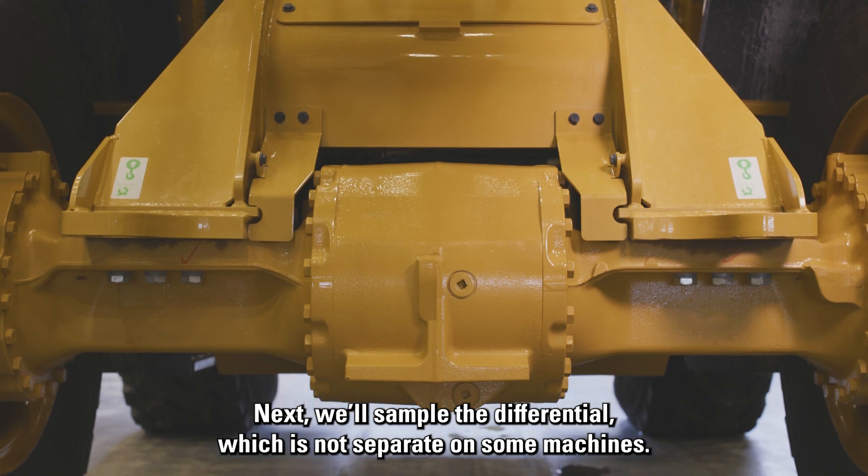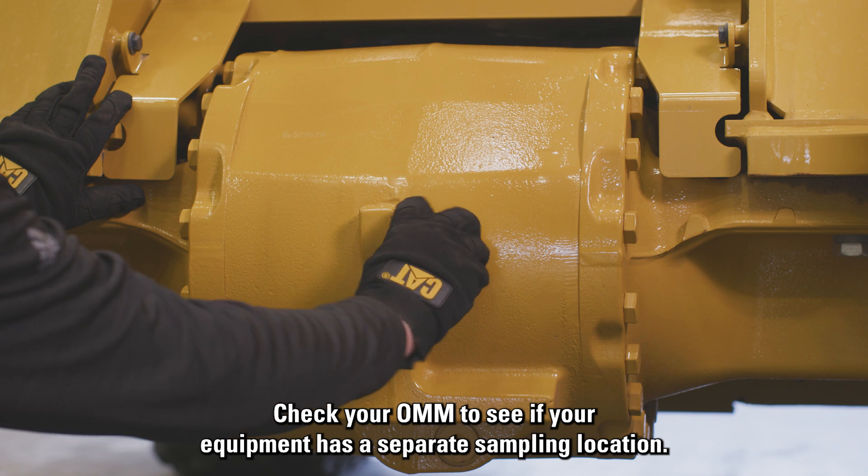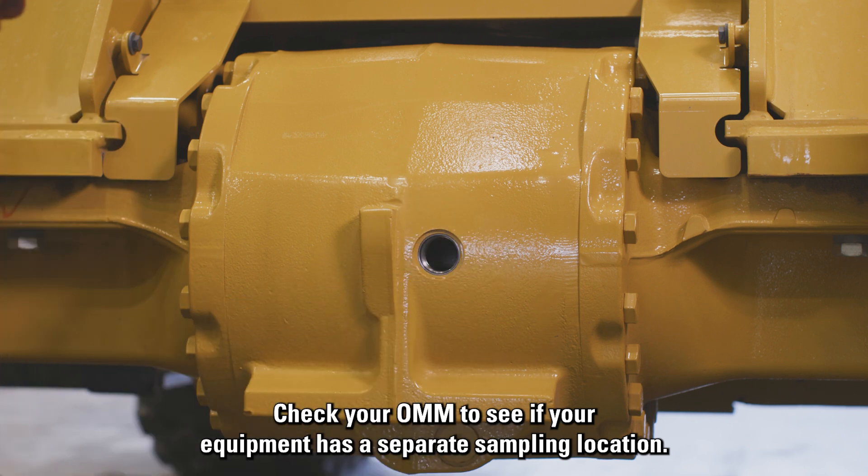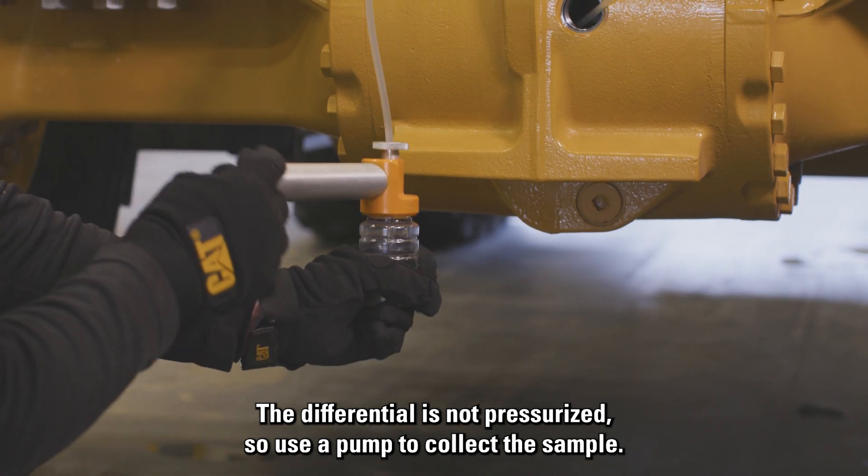Next, we'll sample the differential, which is not separate on some machines. Check your OMM to see if your equipment has a separate sampling location. The differential is not pressurized, so use a pump to collect the sample.